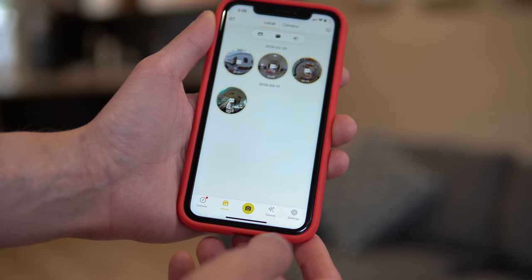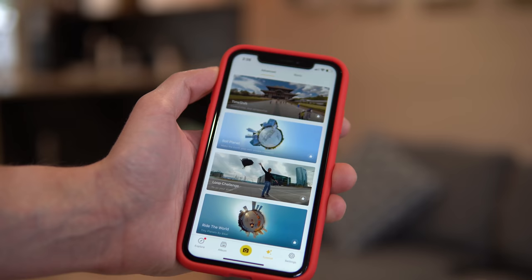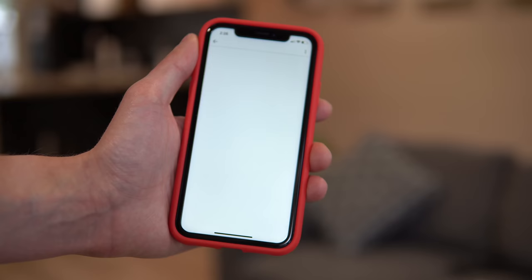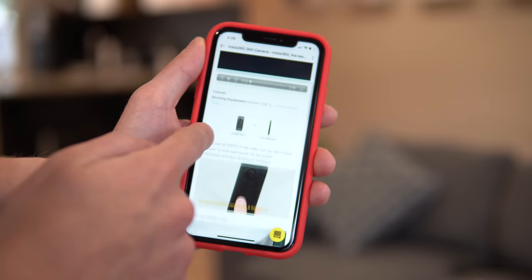What's great about the app as well is there is a tab at the bottom that is tutorials. So if you wanted to learn how to do time shift, roll planet, or loop challenge, you could just click on the video and it takes you to a video tutorial on how to set up your camera and get that sort of shot, which is really nice. I used Insta360's free video editing software on my PC to put together those sample videos. It was relatively easy to use. The only small complaint is that splicing or cutting and putting together video clips is not easy, so I edited all of my 3D footage on the free software and then imported those files into Premiere Pro to splice it up as necessary.